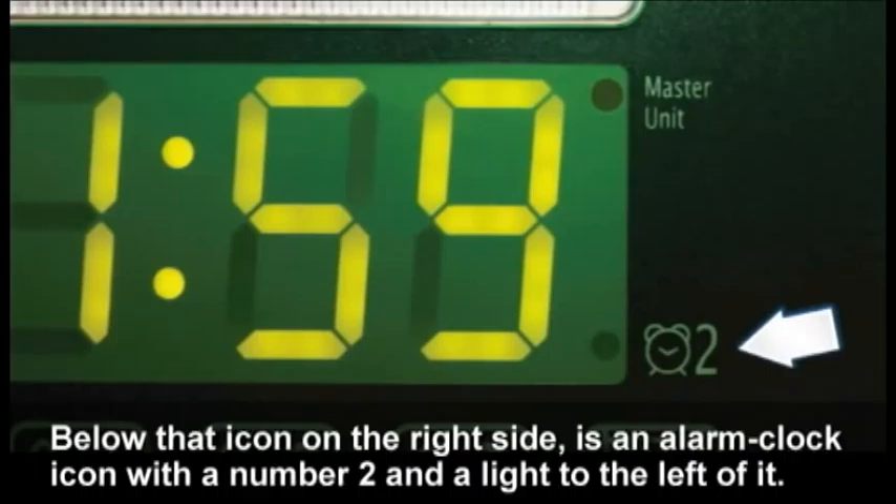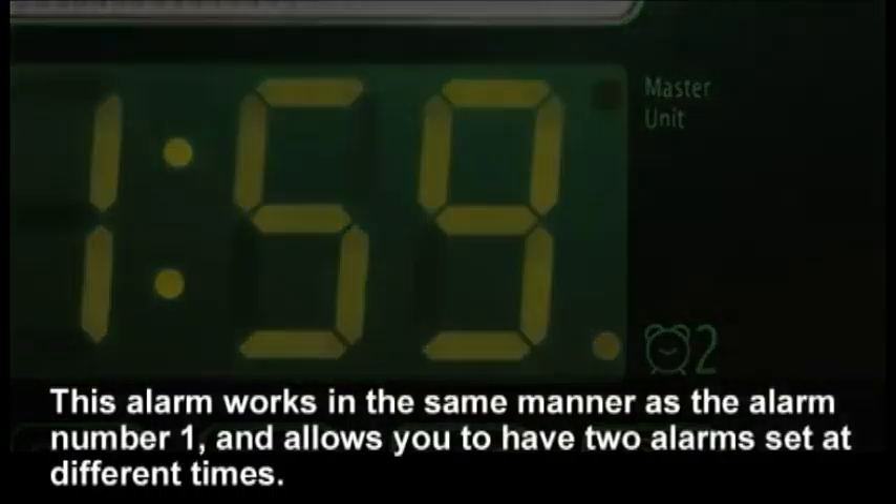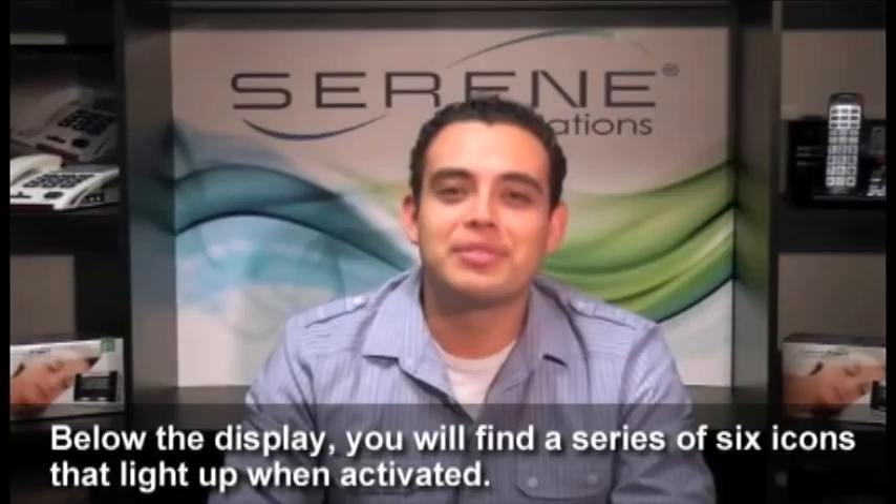Below that icon on the right side is an alarm clock icon with the number two and a light to the left of it. This alarm works in the same manner as alarm number one and allows you to have two alarms set at different times.